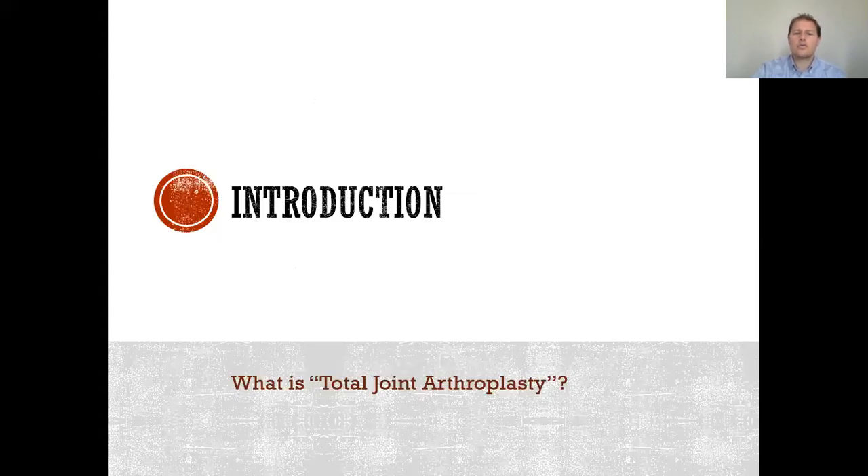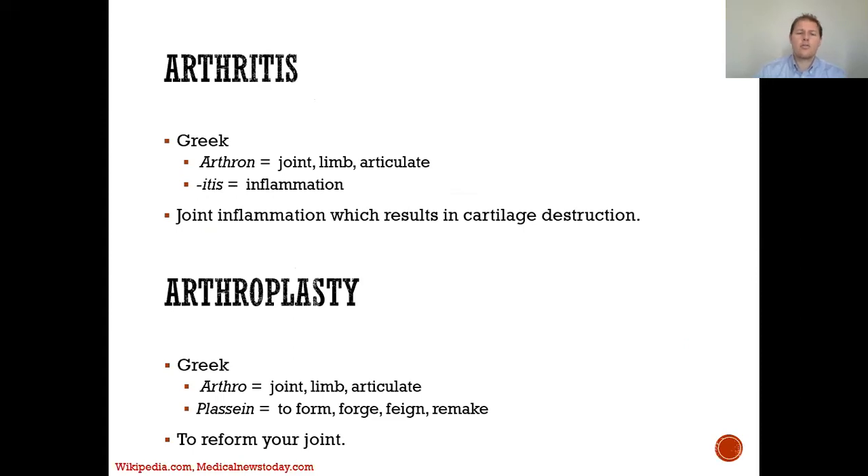So what is a total joint arthroplasty? Arthritis comes from the Greek word arthron, which means joint, limb, or articulate. And itis means inflammation.